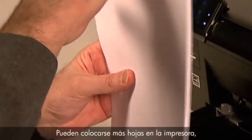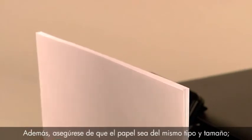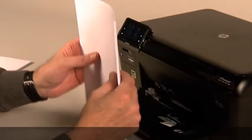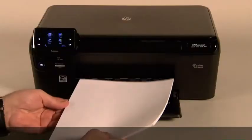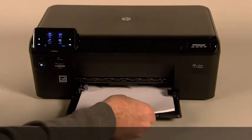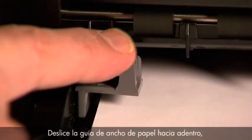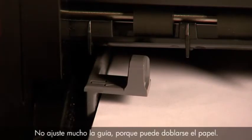The printer can hold more sheets of paper, but this number is best for testing. Also, make sure all the paper is the same size and type. Then tap it on a flat surface to get the edges perfectly aligned. Finally, load paper into the input tray until it stops. Slide the paper width guide inward until it stops at the edge of the paper. Do not push the guide in so tightly that it bends the paper.